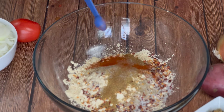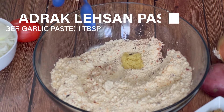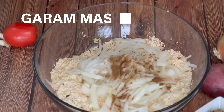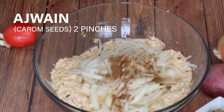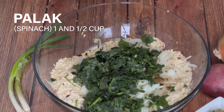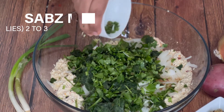Add 1 teaspoon salt or according to your taste, half teaspoon red chili powder, 1 tablespoon turmeric, and 1 tablespoon ginger garlic paste. Add 1 large chopped onion, half teaspoon garam masala, and 2 pinches of ajwain or carom seeds. Add half tablespoon pomegranate seeds or anardana — this is soaked and washed. I am adding 1 and a half cups of frozen spinach, which gives a yummy taste in fritters. Add half cup of chopped fresh coriander and chopped Thai green chillies. Mix all together.